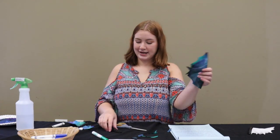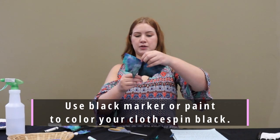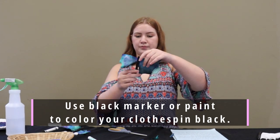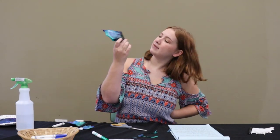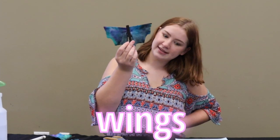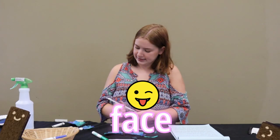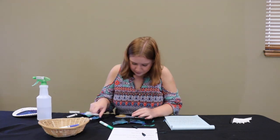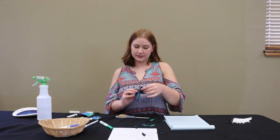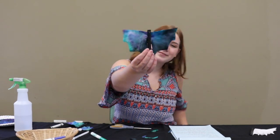We're going to take it and attach it to the clothespin. Now we have a nice little bat with cute little wings! The next step is to draw him a little face. I'm going to use a white pen, but you could also use white paint with a toothpick or a paintbrush. And there you go — cute little bat!